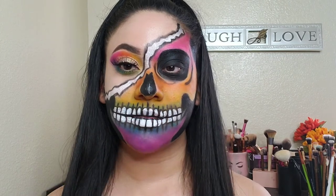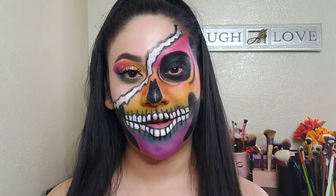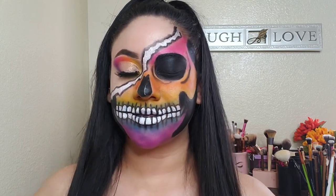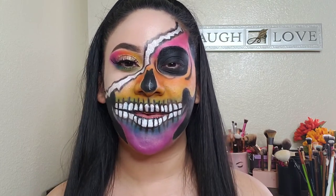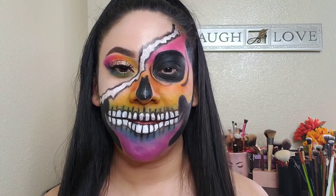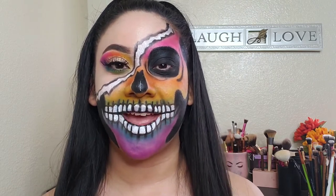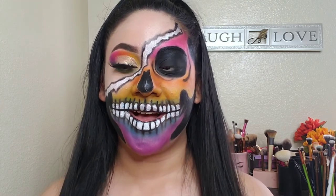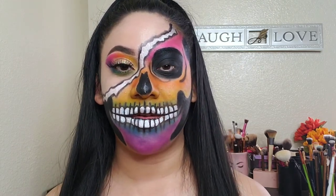Okay guys, so this is it for the video. I hope you enjoyed the skull look. But thank you guys so much for watching. Don't forget to subscribe. Like this video if you like how this came out. And turn on your bell so you're notified every time I upload a new video. Thank you guys so much, and see you in the next one.